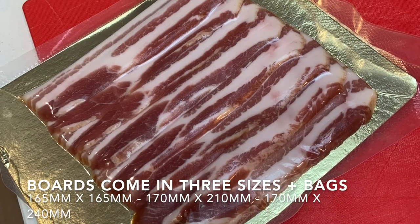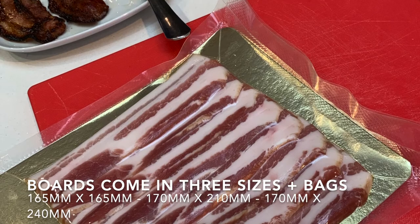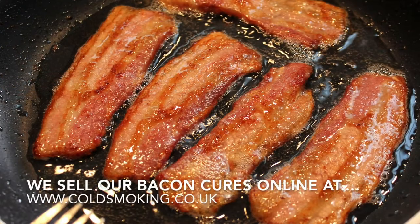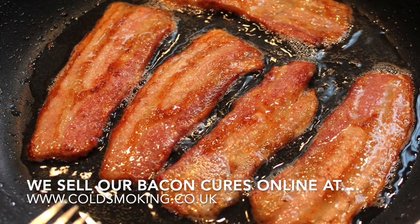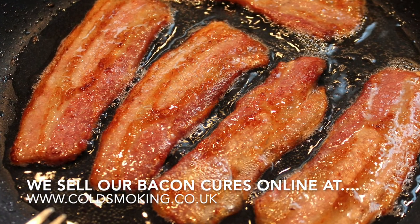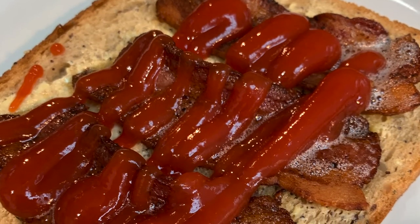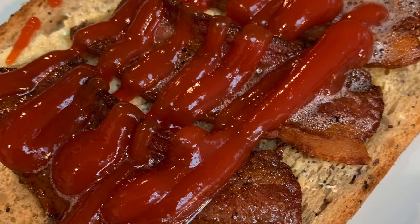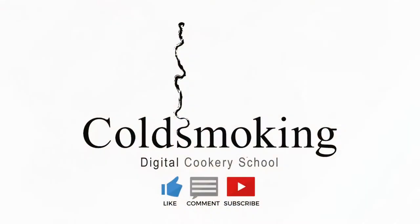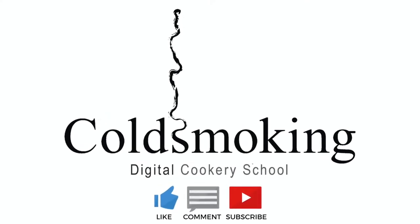All our gold silver boards come with vacuum bag options and can be obtained from our website at www.coldsmoking.co.uk. If you're interested in our ready-made bacon cures, you can find those there too. Thanks for watching all the way through — I hope you've enjoyed the video. I'm now off to eat this lovely bacon sandwich! If you enjoyed this, please give us a like, leave a comment, subscribe, and click the bell for more videos like this. Cheers!